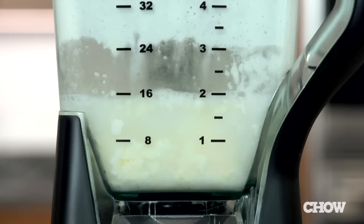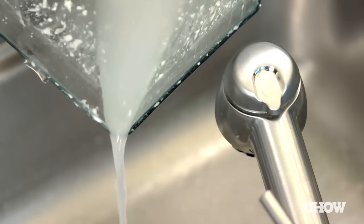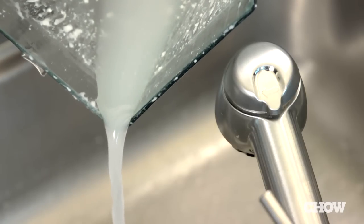The next step is to pour a cup of cold water in and pulse a few times. Let it sit another moment and pour off all the dirty water. Do this a few more times until the water runs clear. Washing the butter like this removes any remaining buttermilk that would sour in the fridge after a few days.